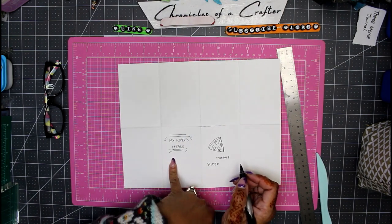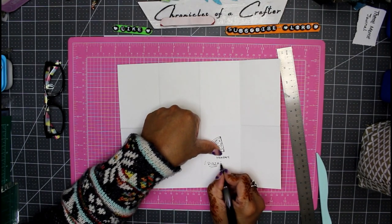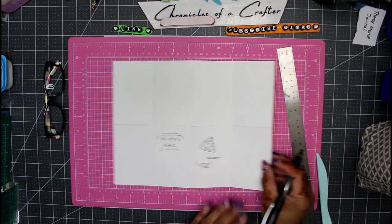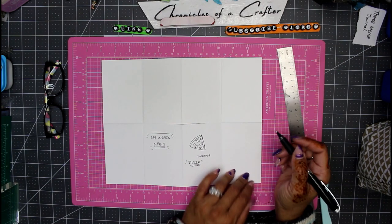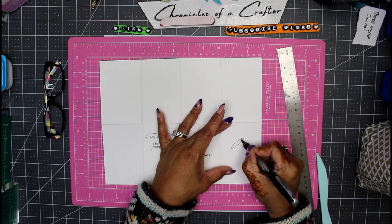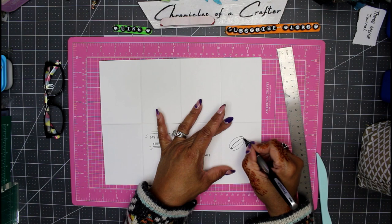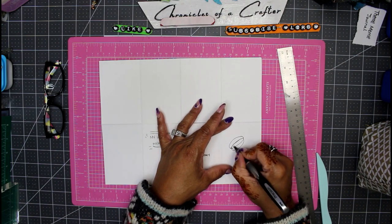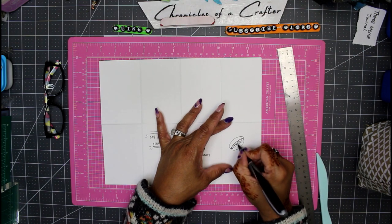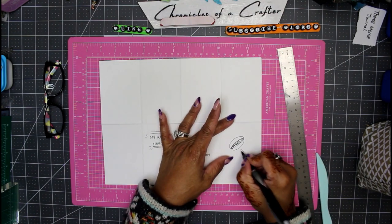Just like you decorated the front, you can do the same thing to each page in the journal - that'll be your theme. So the next day let's say I had a hot dog. There's your hot dog with a bun, some ketchup, some mustard, and some relish. Then you can write 'hot dog' on the page.